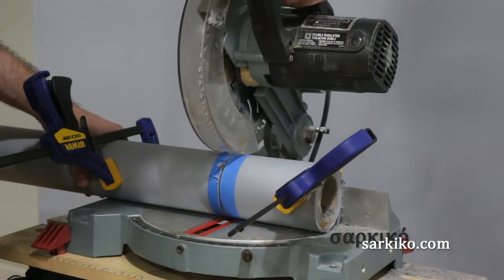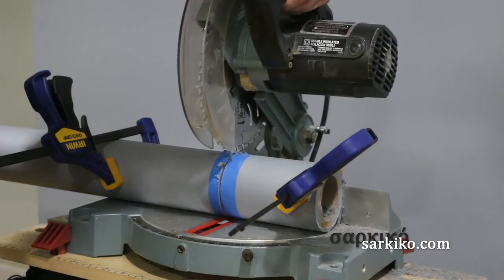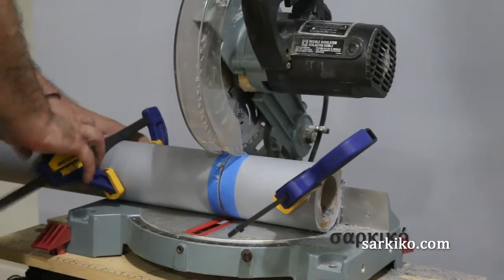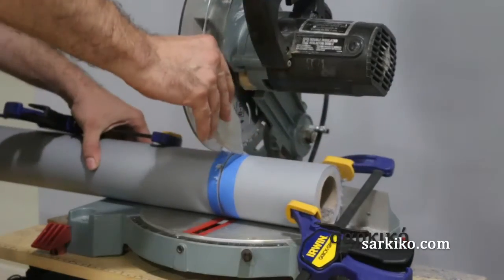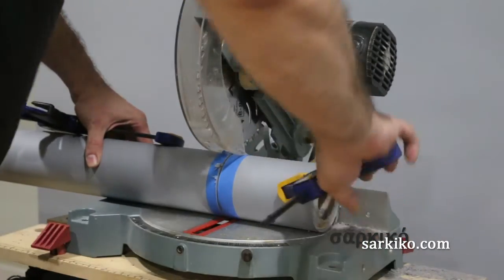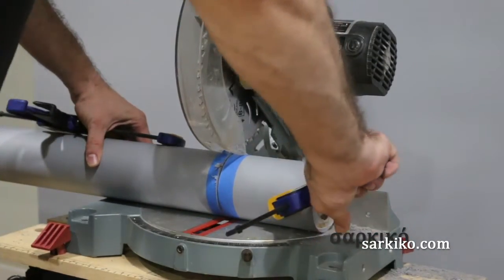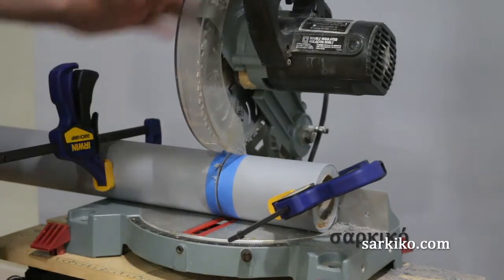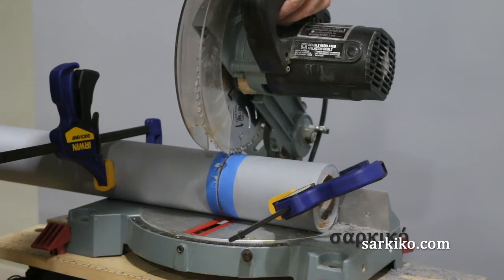I just lined it up after rolling the paper a bit so I could finish off the cut. I've tried cutting paper with a reciprocating saw but that doesn't really give a nice clean cut, so this chop saw method is much better.